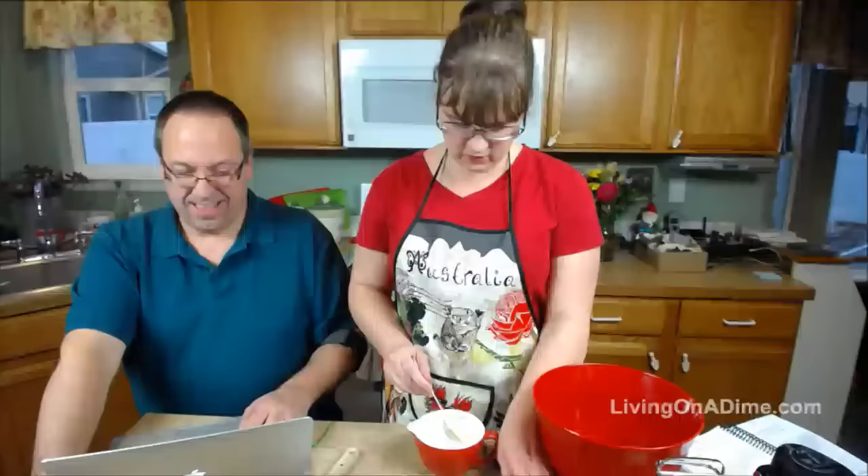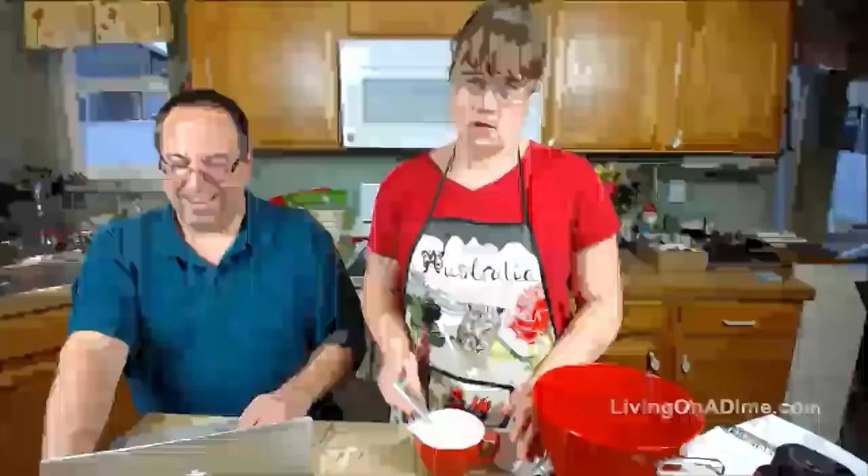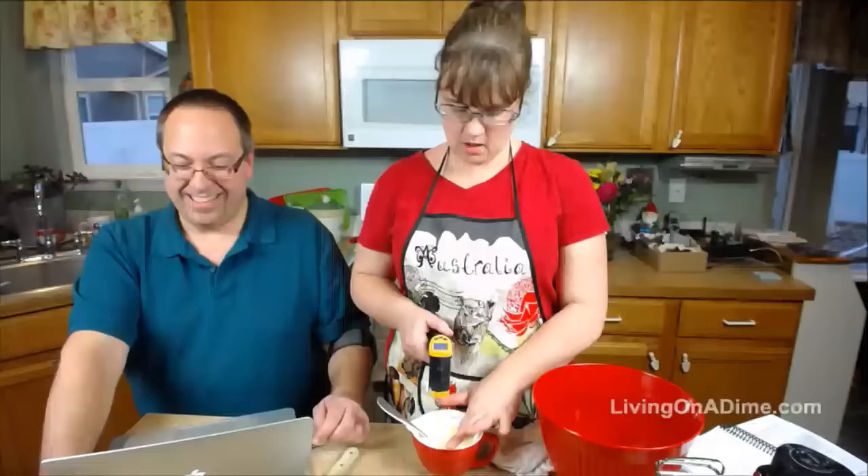Laura just reminded us that not all countries have cute little sticks of margarine. In Canada it's mostly sold in a plastic tub of one or two pounds. Oh interesting. Perfect — 125 degrees, that's what we want.